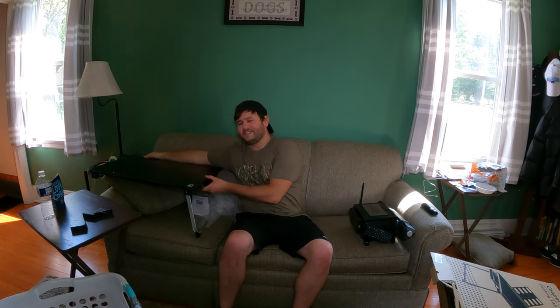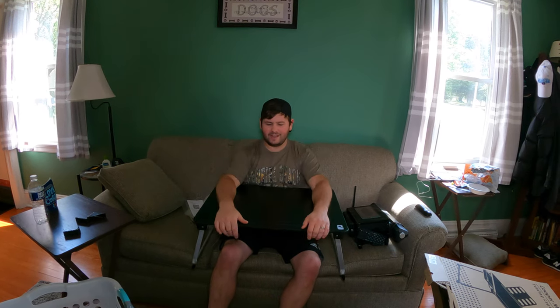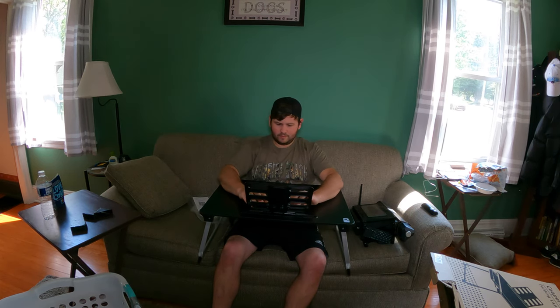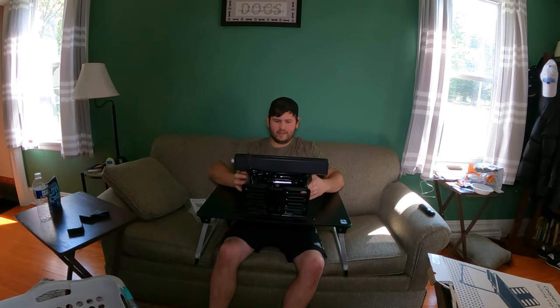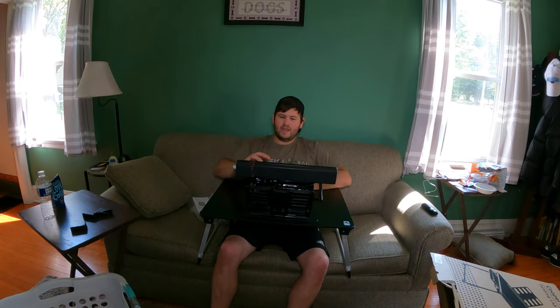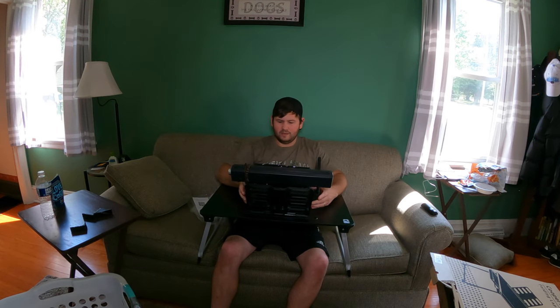This is absolutely perfect for your do-it-yourself projects. You can use this for your computer, your tablet, or even to eat in bed. I'm going to go ahead and set up my gaming system right here — look at this. Perfect. Now I can play my game and set everything up just like that. And this is pretty heavy — this is not your typical lightweight little gaming box — and this is holding perfectly fine, doing really well. I absolutely love this thing.